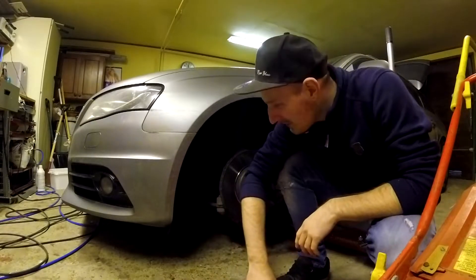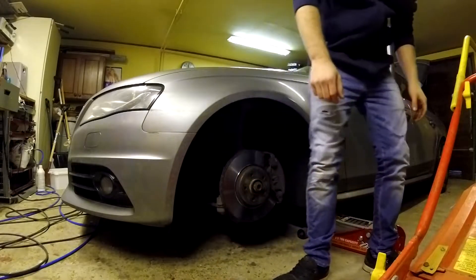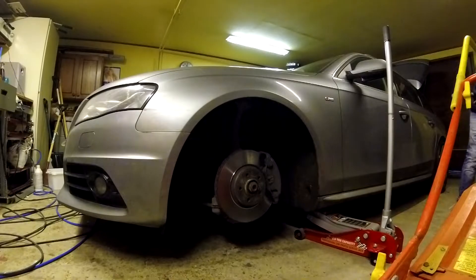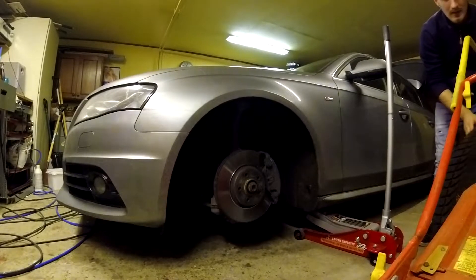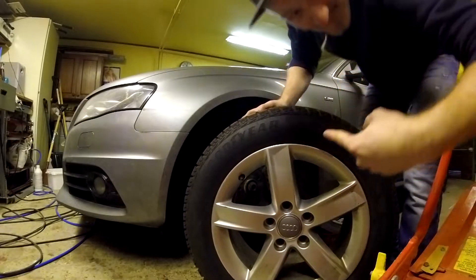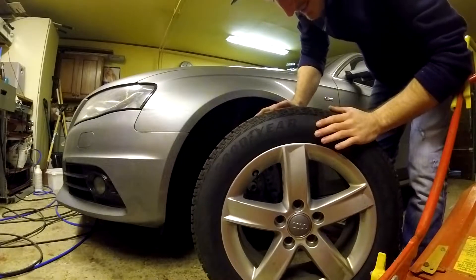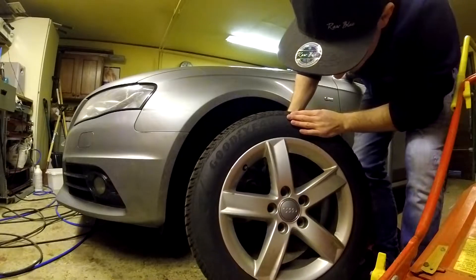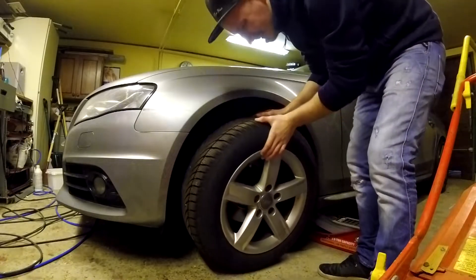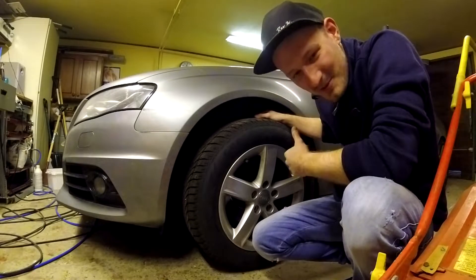So I managed to get the tire. We are going to go from the big Ferrada wheels to this beauty — 16 freaking inches. Let's not forget to raise the car. Let's fix this on and hopefully we can remove the jack.